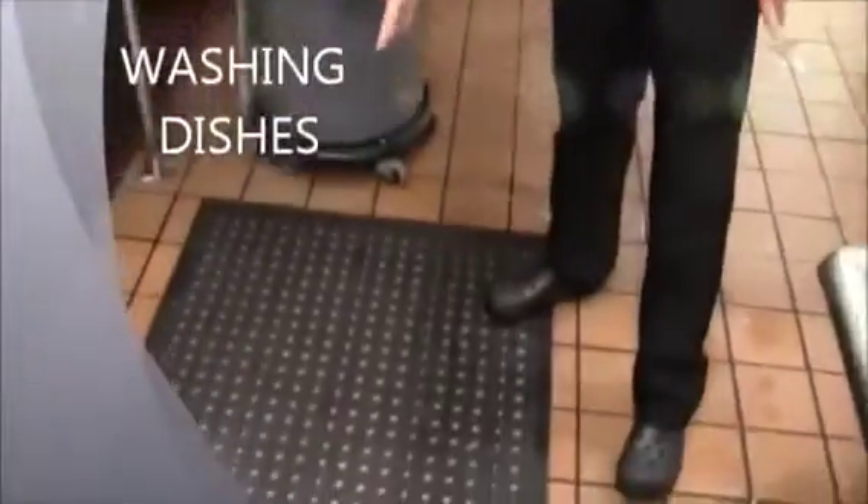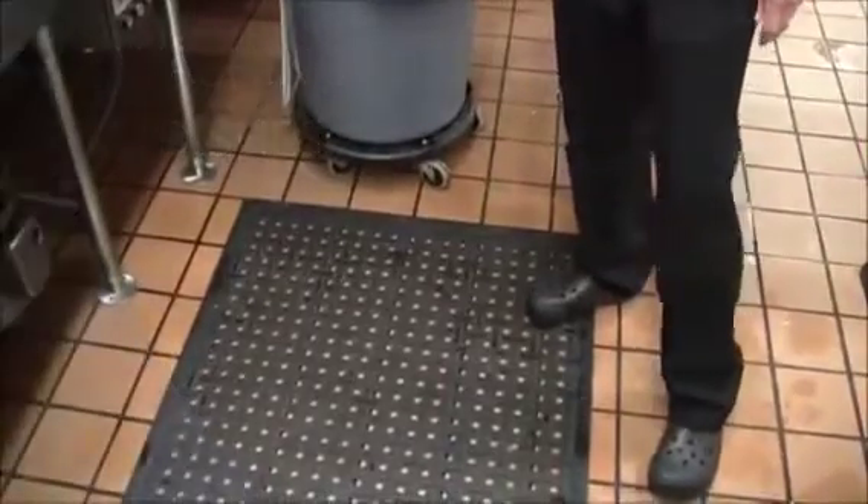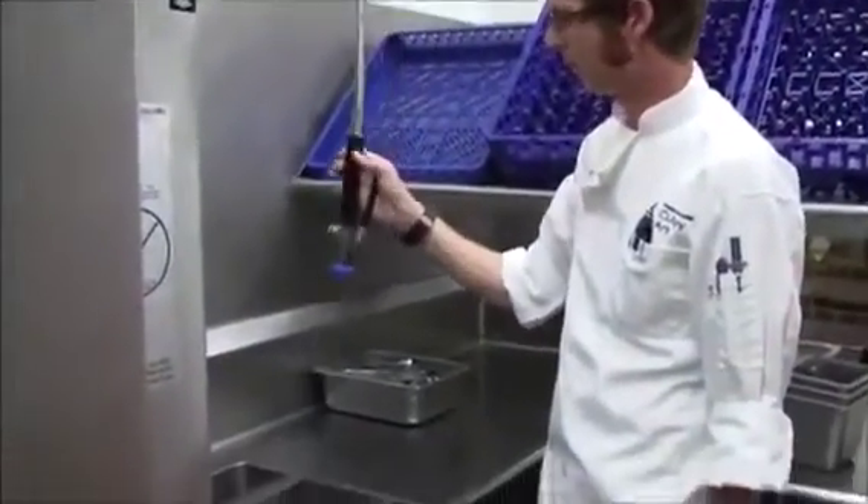Washing dishes. We've got our non-slip mat laid down for safety — it tends to get a little wet over here with all the water being sprayed. This is your main tool: use it to spray the food debris off into the sink.